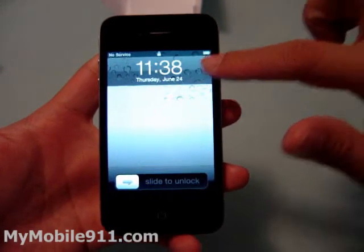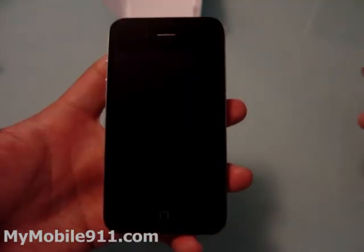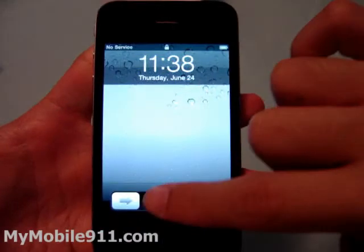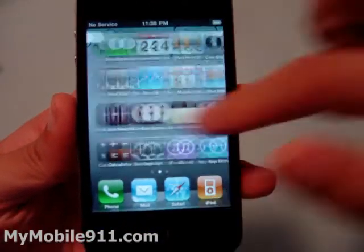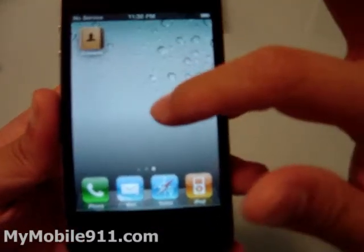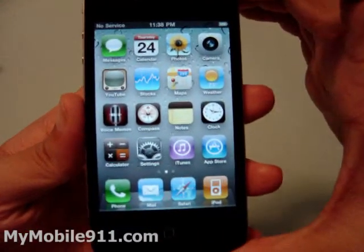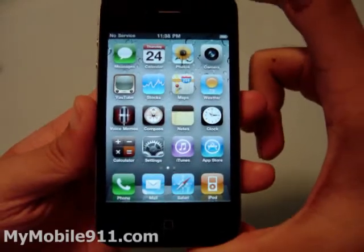This is a 3.5-inch screen. If you compare it with most popular smartphones right now in the market, they've got 3.7 inches or 4.3 inches, but this iPhone still maintains the 3.5 inches with a very bright, high-resolution screen. It comes with iOS 4, the latest one, so you can do things like groups, folders, and multitasking — all the new stuff from the iPhone OS 4 operating system.